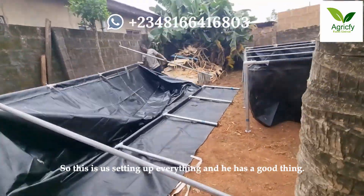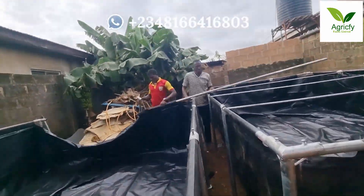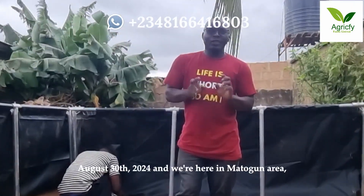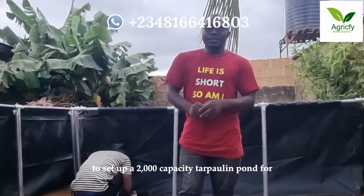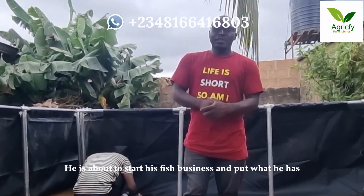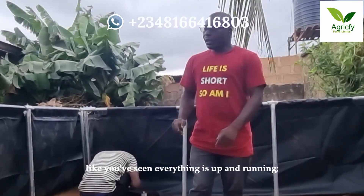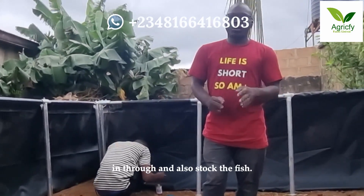August 30, 2024, and we are here in the McAvoy area to set up a 2000 capacity for one of my students. He just finished training last month. They are about to start a fish business and put what he has learned into practice. We are here to set it up and get everything up and running. The only thing left is to do the inlets where water will come in and also stock the fish.